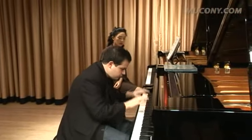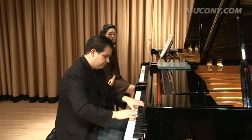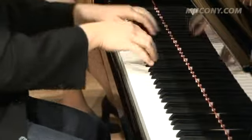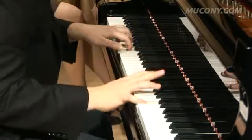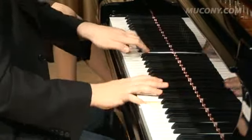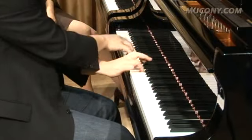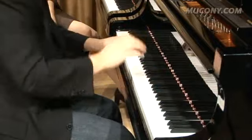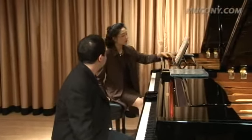Hi, Evan. Shall we start with the first movement of the Opus 10 No. 2? Okay, bravo, bravo. It's really, really wonderful playing. You have the lightness and the elegance of this movement very, very well.